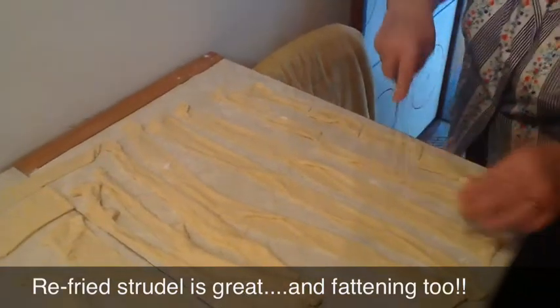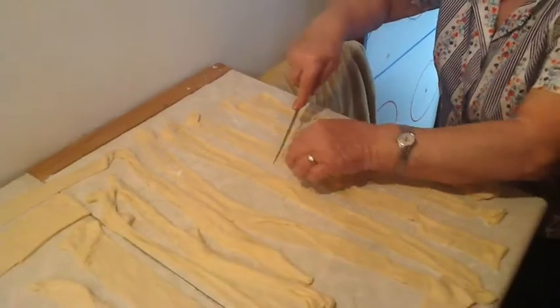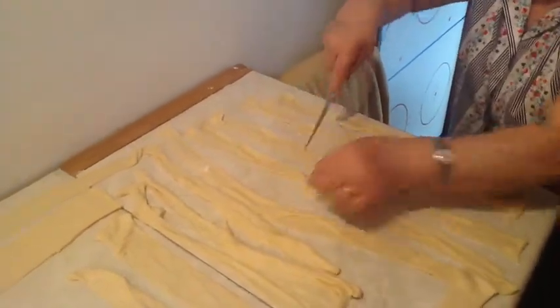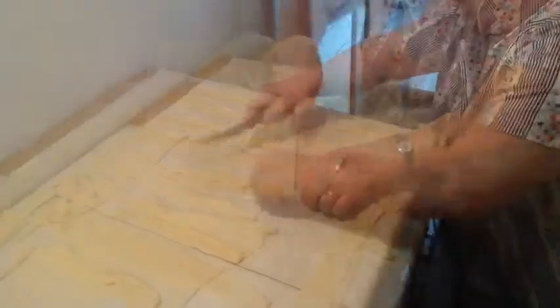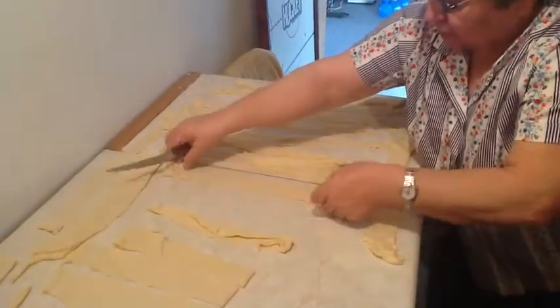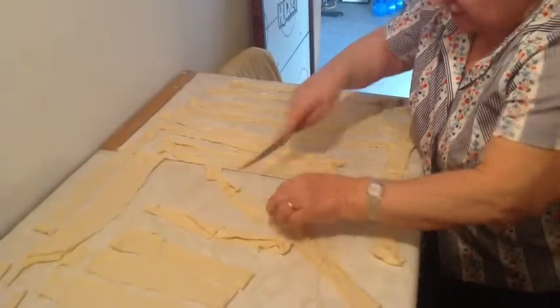And also, like the knepfle, if you have leftovers, just fry them in a pan with some onions and butter. And that's when they taste the best — well, they taste really good. And if you want to, you can put them back on top of stewed potatoes when they're frozen, and they just taste like freshly made.